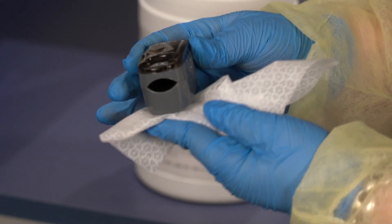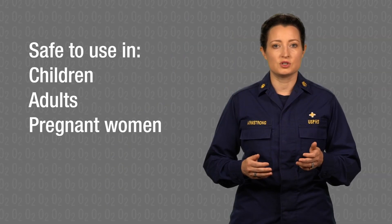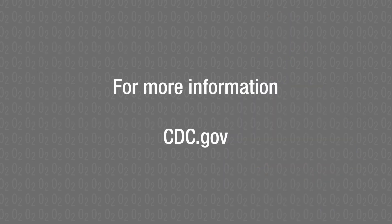When you are finished using the pulse oximeter, clean it gently with a disinfectant cloth or alcohol swab. Dispose of the nasal cannula. The equipment is safe to use in children, adults, and pregnant women and can deliver life-saving therapy to people who need it. For more information, please visit CDC.gov.